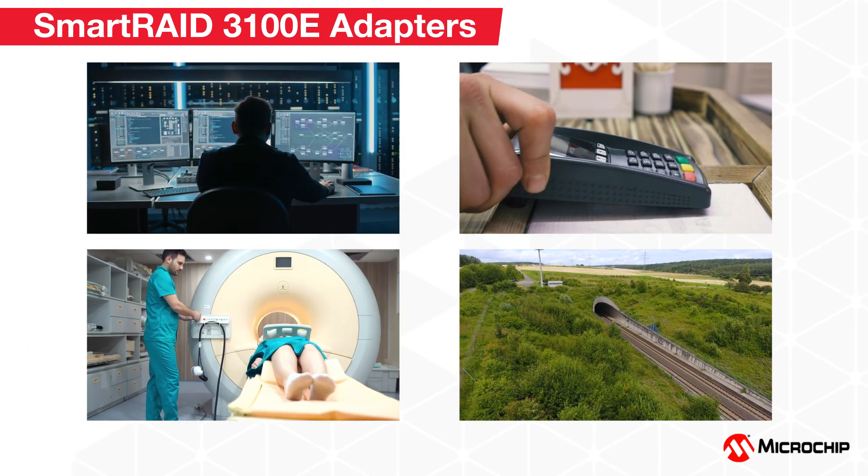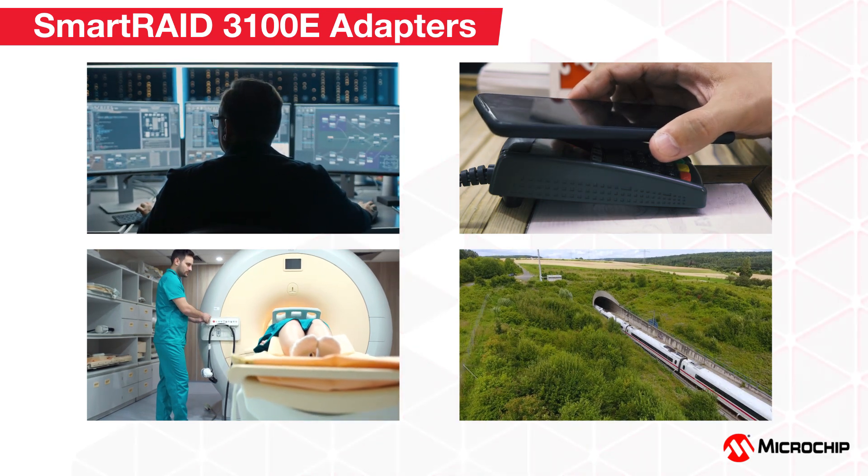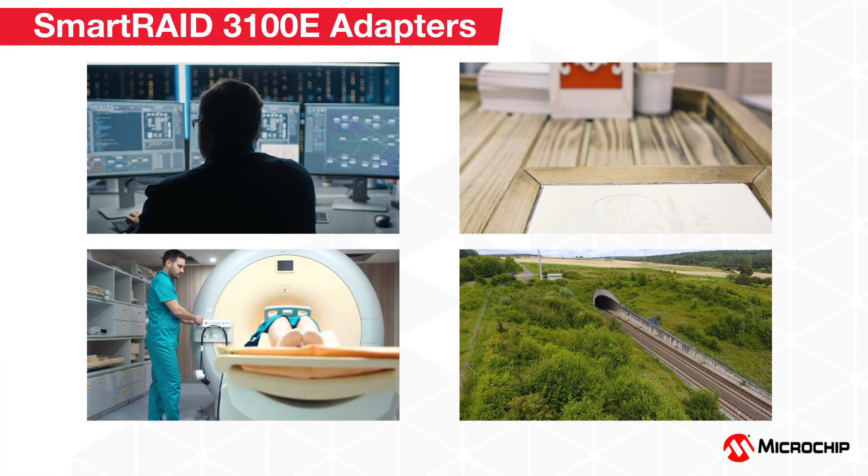Adaptec Smart RAID 3100E RAID adapters provide the perfect lower-cost solution for many applications that do not need full-featured RAID adapters without compromising performance and reliability.